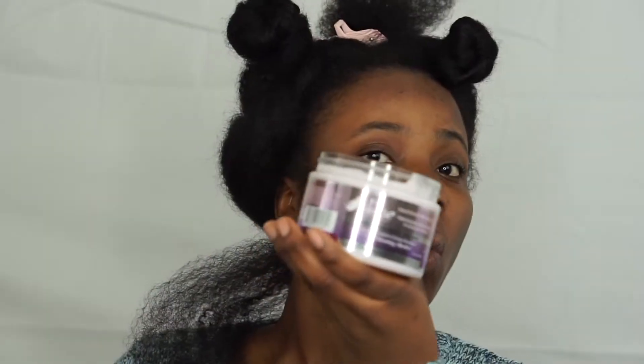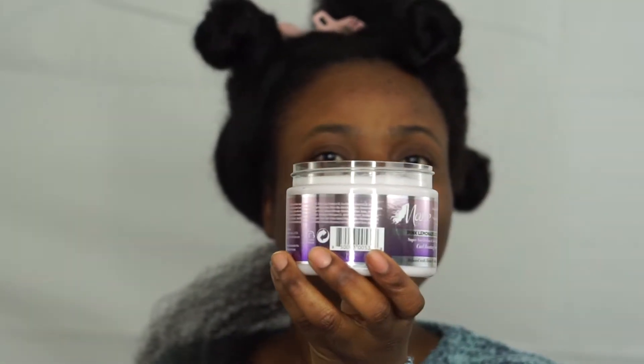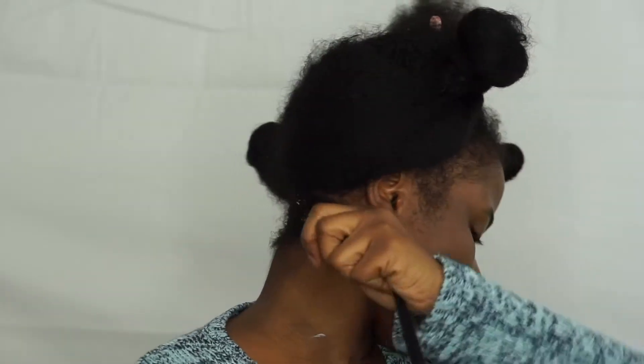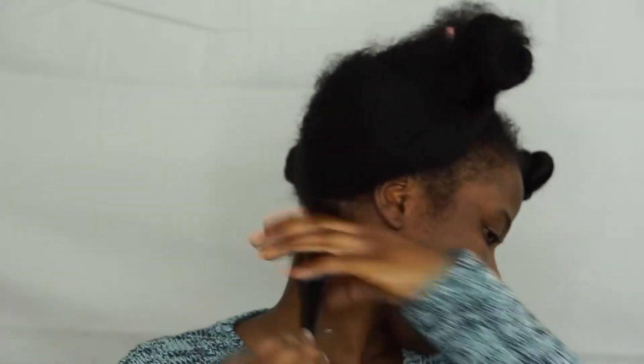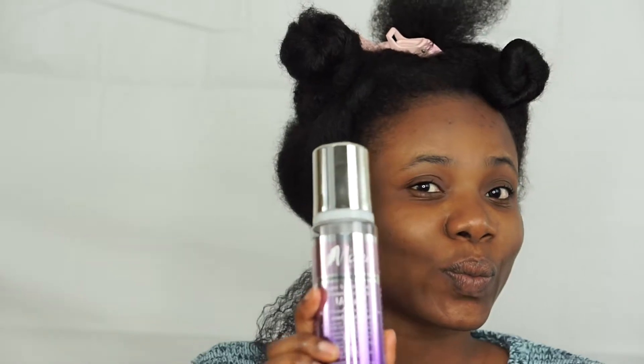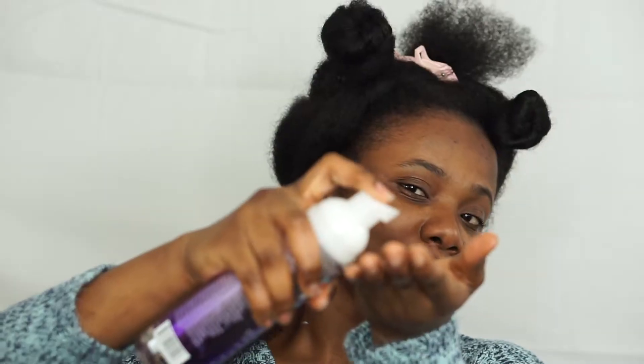I will be using products from Mane Choice in this video. To the section I'll be working with, I'm going to go in with the Mane Choice Pink Lemonade and Coconut Curl Boosting Soufflé, work that into the hair, and then go in with the Mane Choice Pink Lemonade and Coconut Curl Mousse — just one and a half pumps of that.